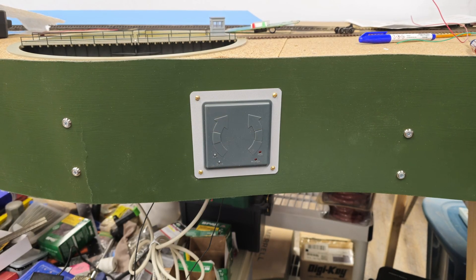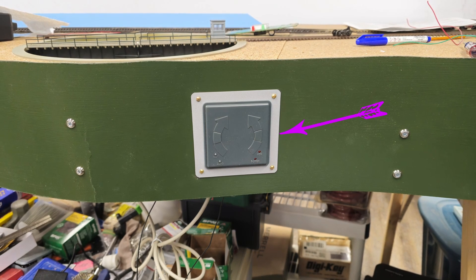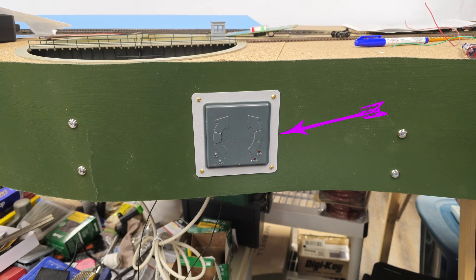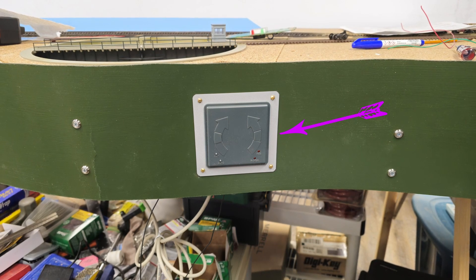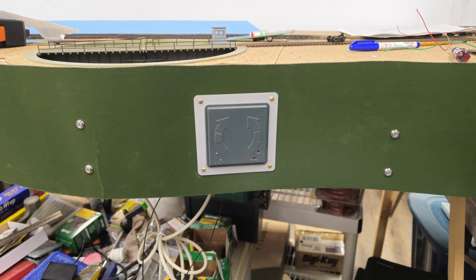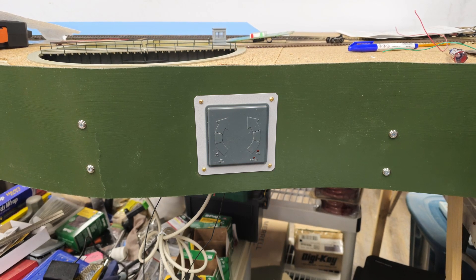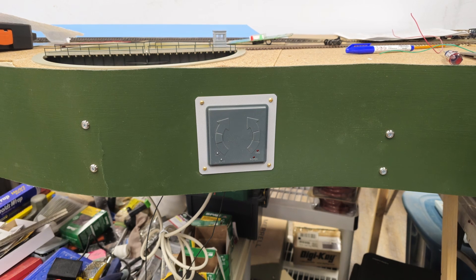Now came time to mount the turntable controller. I took a sheet of 020 styrene and cut it out with a hole that the controller barely fits into when the back of the controller is removed. After painting the styrene a light gray, I fitted it to the face plate and reinstalled the back, then installed the entire thing into the fascia.